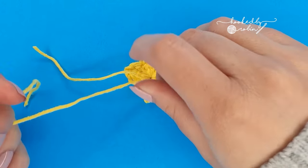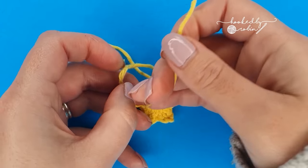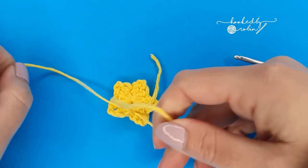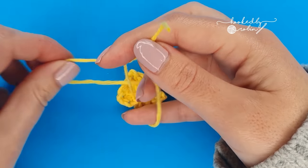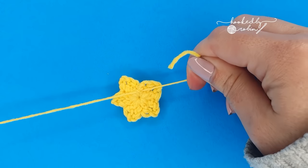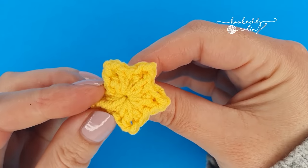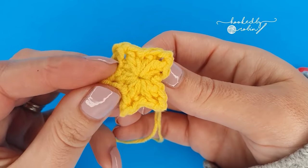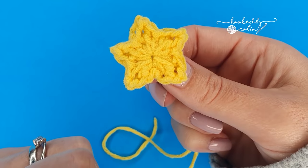Then knot these two tails together — just do a double knot. Give everything a final squish back into shape and you've created yourself a little tiny star.